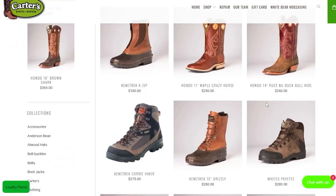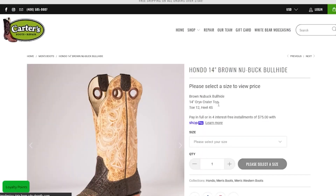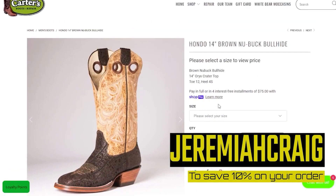I have a promo code where you can get Hondos for 10% off through cartersboots.com. If you guys are in the market for a traditionally made boot, definitely consider a Hondo, and huge thanks to them for always supporting this channel. Now it's time to try on these Rustler jeans with eight different kinds of cowboy boots.